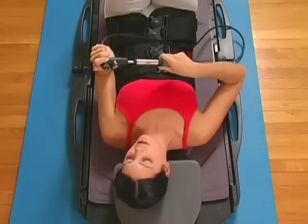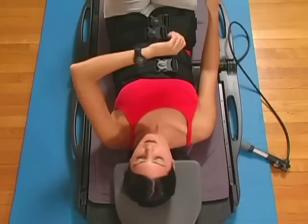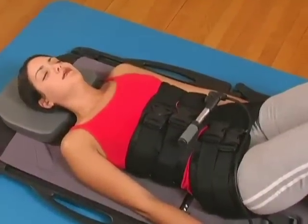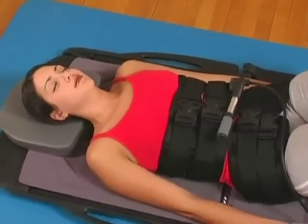After you have reached your recommended traction force, begin timing your treatment as prescribed by your healthcare provider. Be sure to lie still and relax during your treatment time. In case of an emergency, press and hold the release button until traction is in the neutral position.